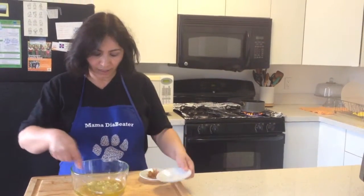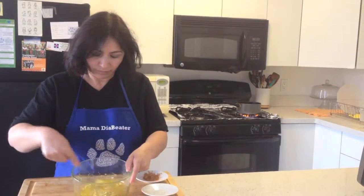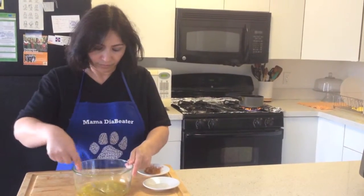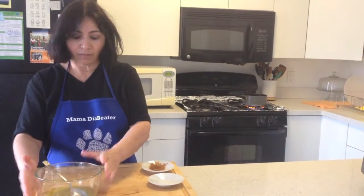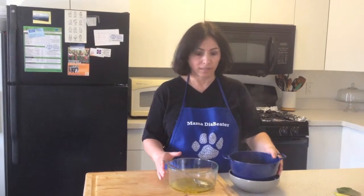Mix them good together and leave them on the side till the beans are ready. I took the beans out of the water and let them drain for a minute, and now I'm ready to add them to the garlic and olive oil mix.